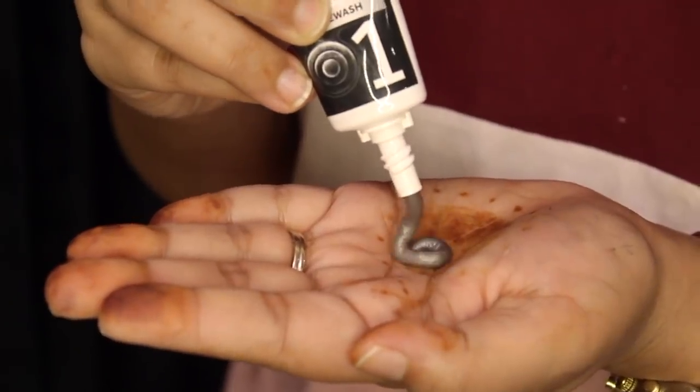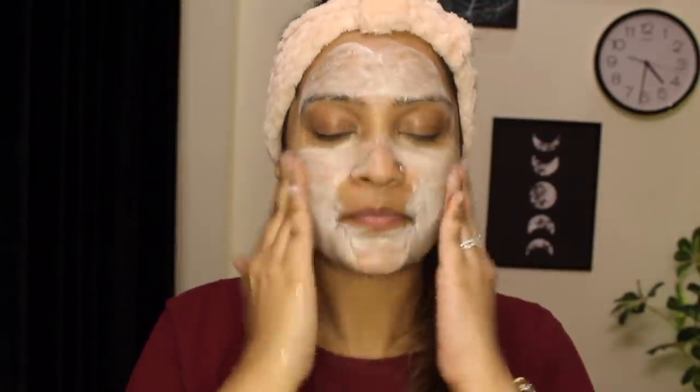First, I'm going to use the PONS anti-pollution face wash — one of my favorite face washes. With activated carbon, this formula removes impurities and pollution particles from within. Just wet your face, create some lather, gently massage it onto your face, and then rinse it off or pat dry with a wet towel.